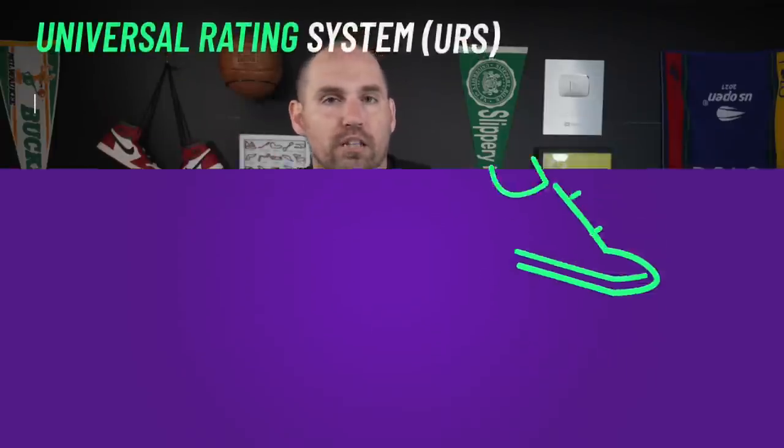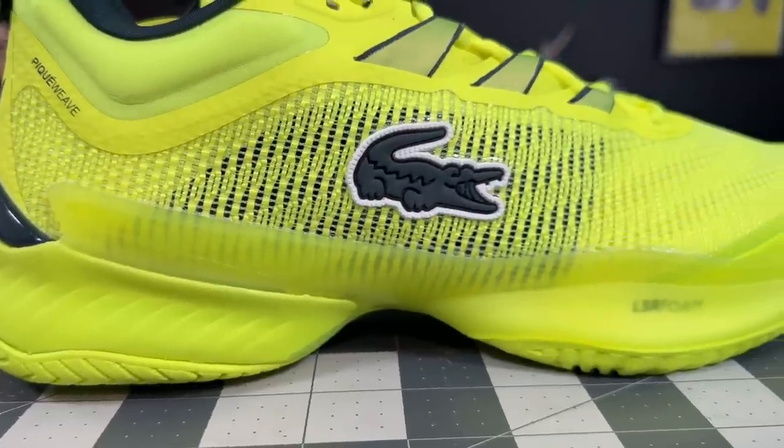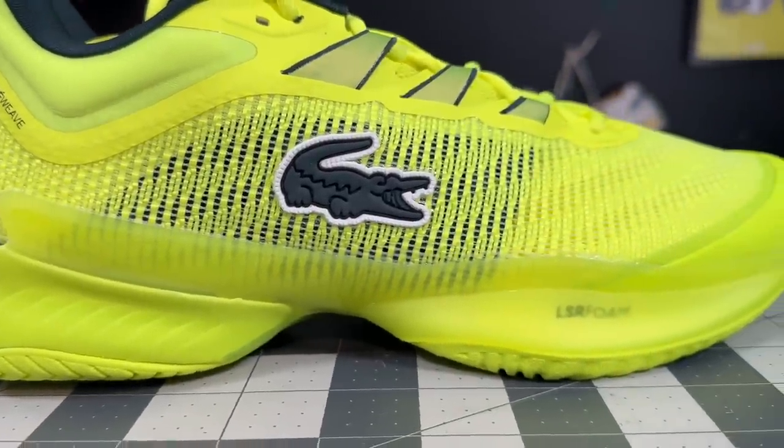Even though it's not a super featherlight shoe, and even though it's a little bottom-heavy because of the shank, you are getting so much back in terms of how broad the shank is, how responsive the foam is, and how streamlined it is. So if you're looking for a speedy shoe, this is definitely one of — if not the — fastest shoe on the market right now.